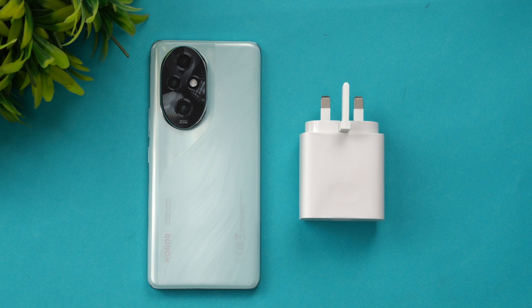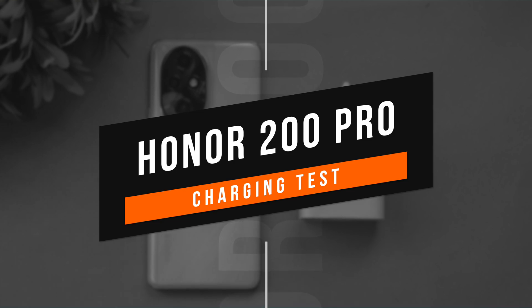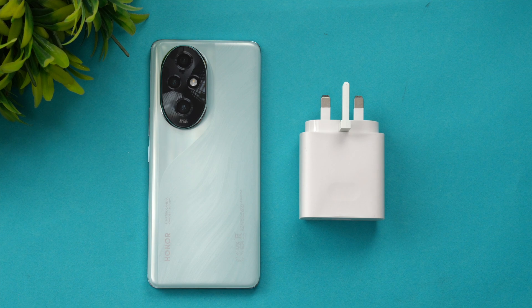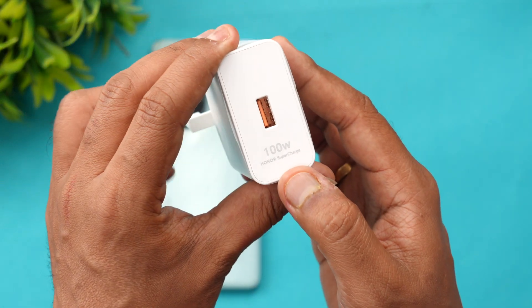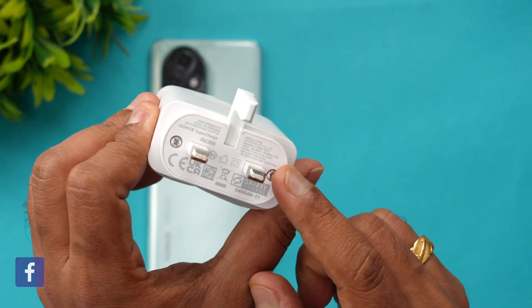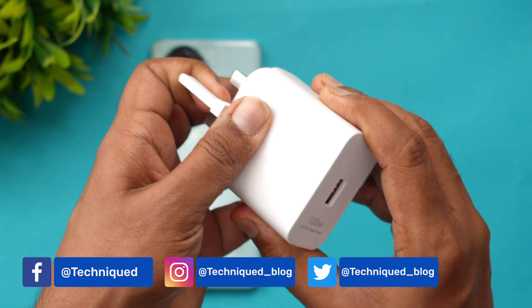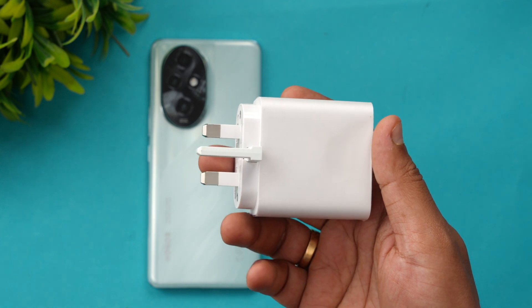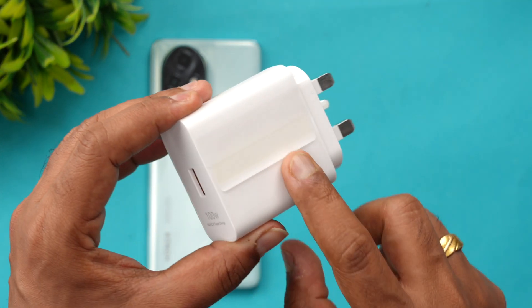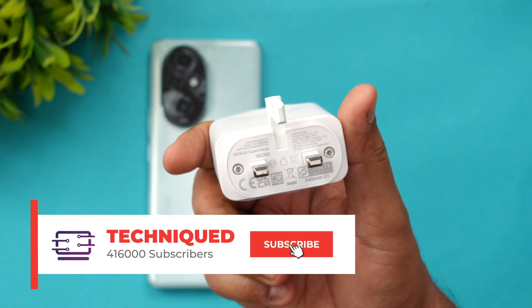Hello friends, welcome back to Technique. Today we'll be doing the charging test of the new Honor 200 Pro. The Honor 200 Pro comes with a 5200 milliamp-hour battery and supports 100 watt charging. This is the bundled charger — a Super Charge 100 watt — but it's the European charger included in the box, so we'll need to use an adapter. This is the official 100 watt adapter from Honor for the Honor 200 Pro.